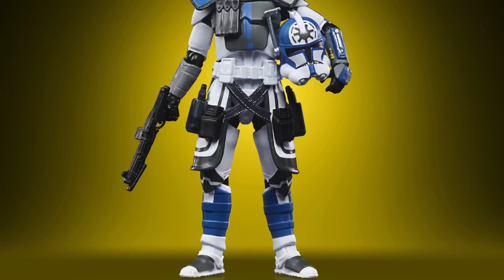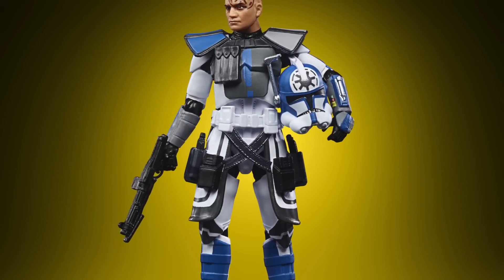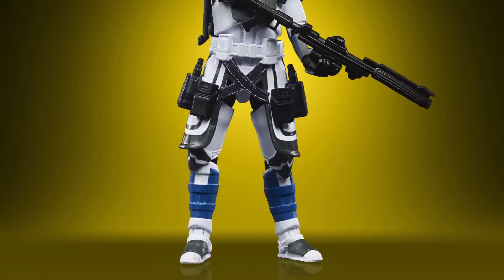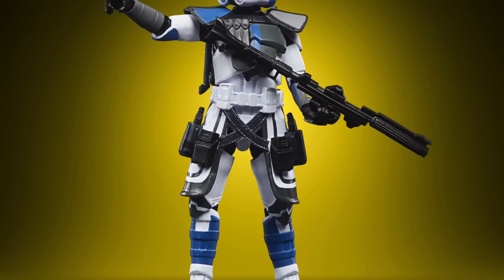Moving on to the mainline releases, we have three figures to look at, all of which will be in the Figuring Dan waves. If you want the whole wave, check out Entertainment Earth in the US or Star Action Figures in the UK — links will be in the description below. You can order that wave as a whole wave right now if you wanted to.